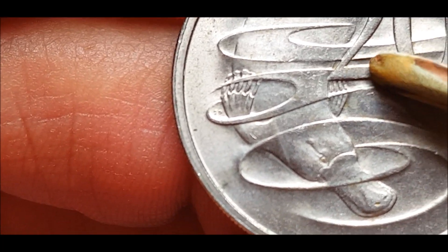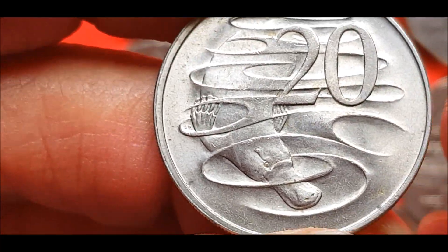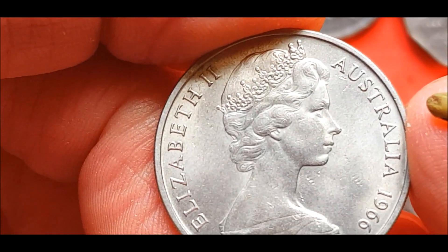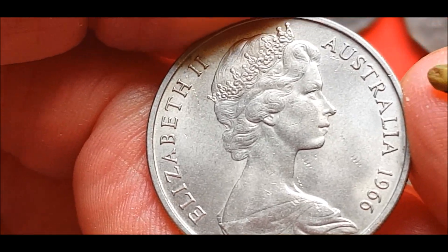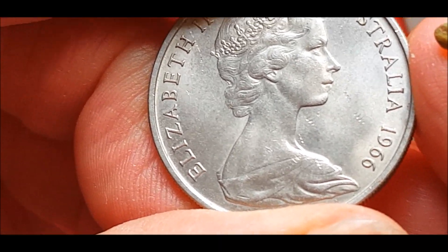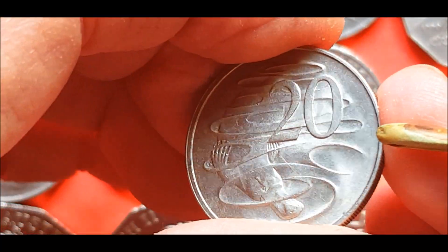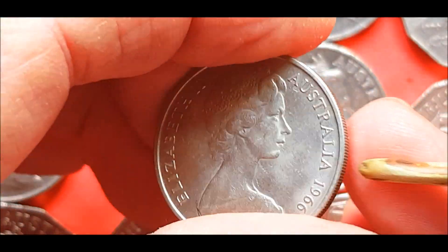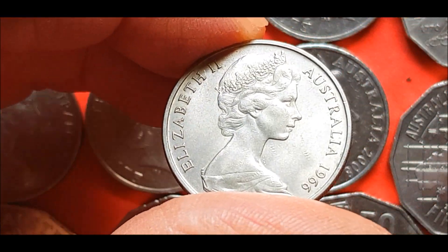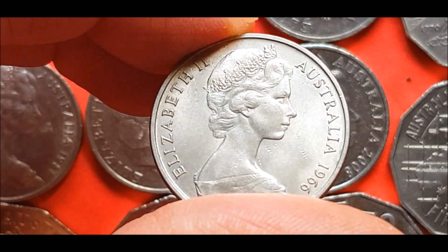Just there — it actually looks like a swan when it's on the back of this. Top bar there, it goes out, and it's incused, so it's not a cud — it was actually in the die. What a beautiful coin to still find in circulation. '66 — nearly 60 years old. Amazing. It's a beautiful find. So it wasn't a wavy 2, but if it had been, in that condition, we're talking over a thousand dollars, easy.